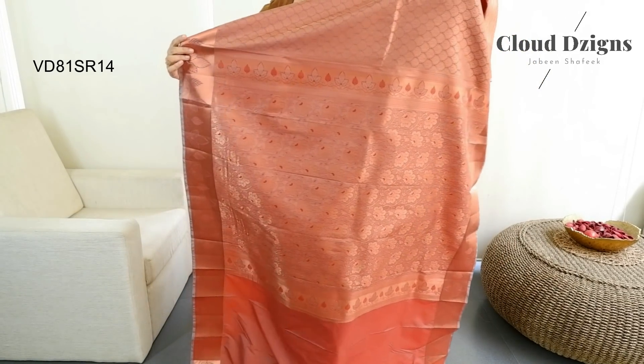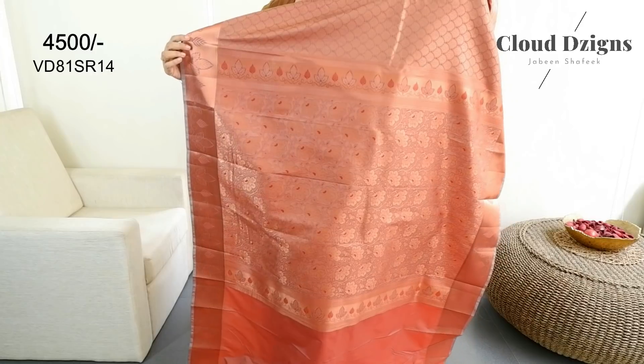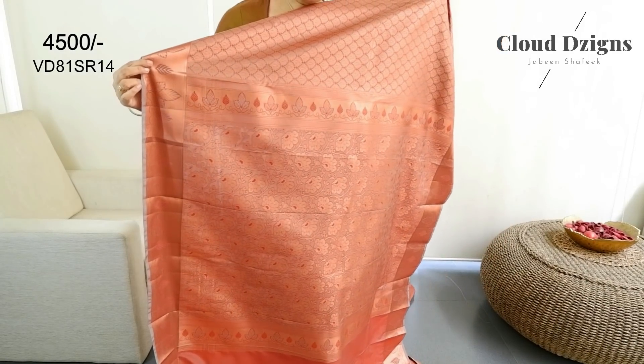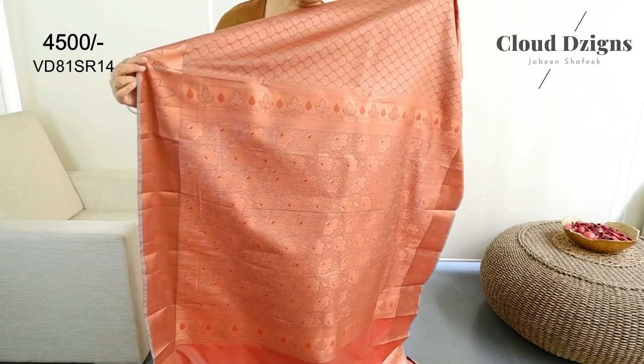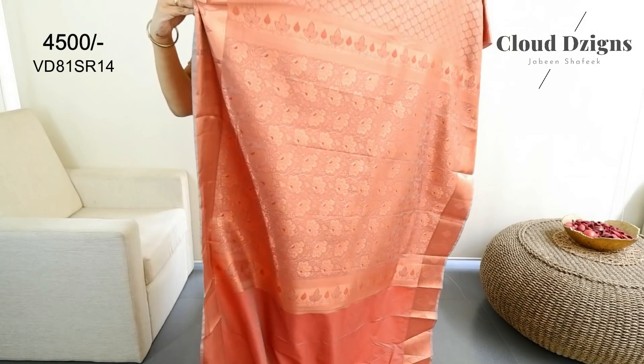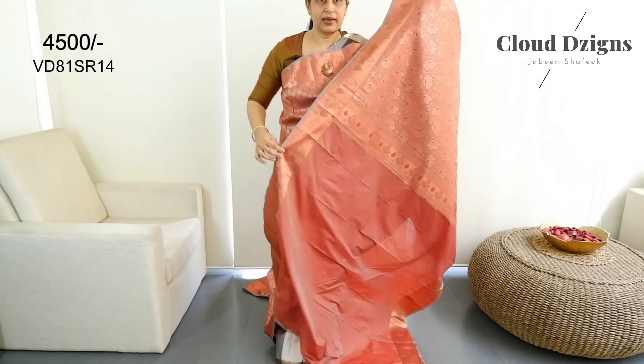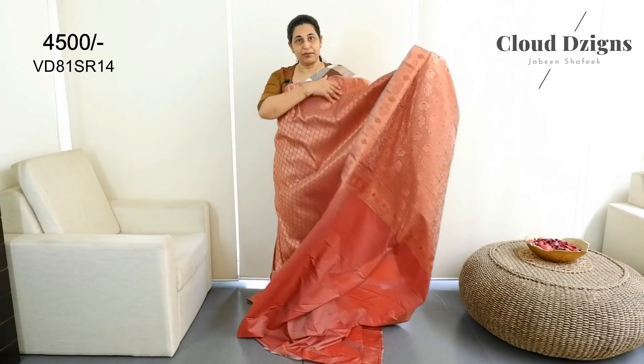This is a gold, copper and brick-red combination with a floral thread-woven pattern. There is a border with a self-colour blouse.